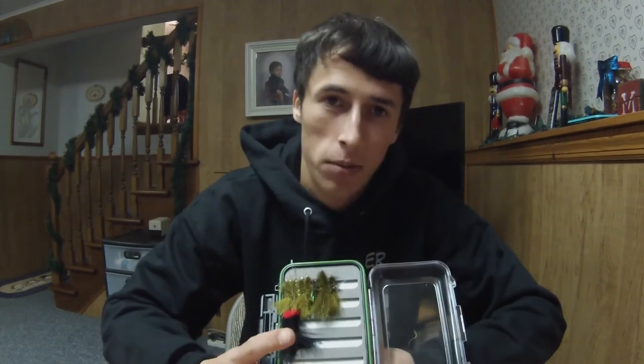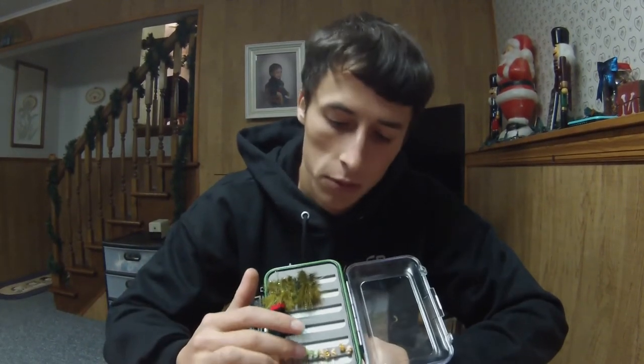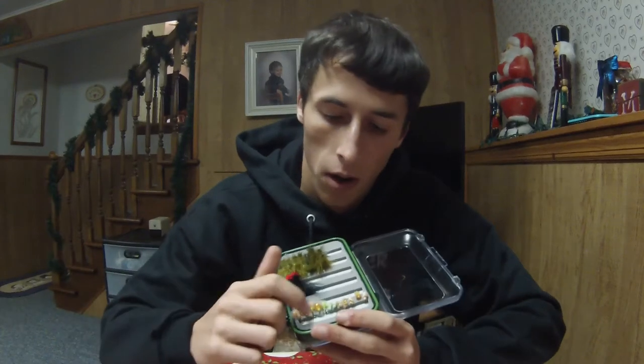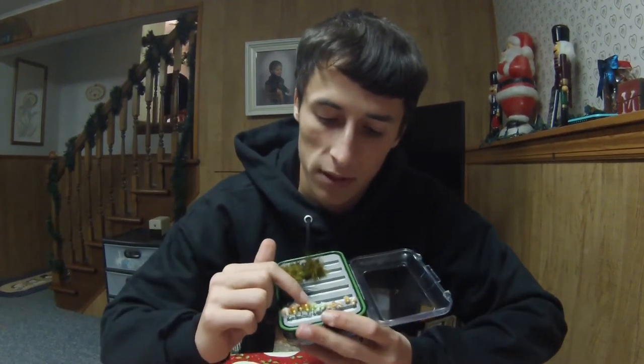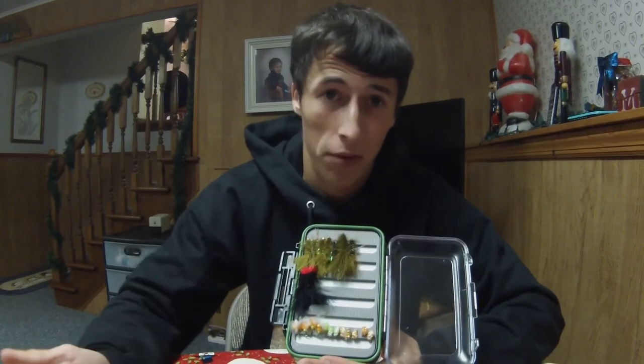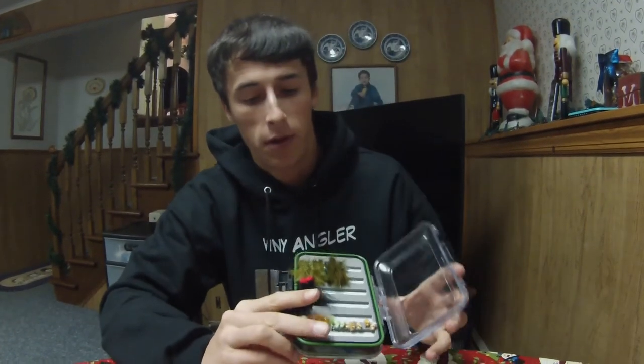If you're going to an Ontario tributary — mostly Ontario trips — and the browns are just done spawning or there are still a few late-run king salmon up, this little bead that represents a brown trout egg is going to be very effective, maybe even more effective than buggers and nymphs.